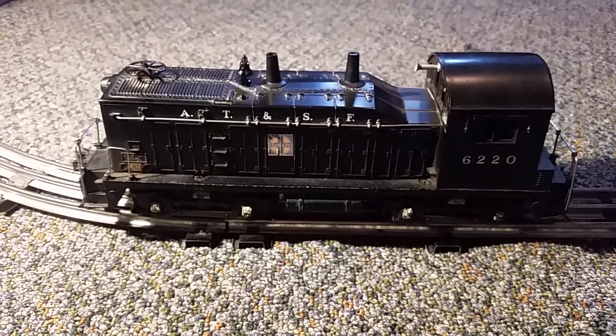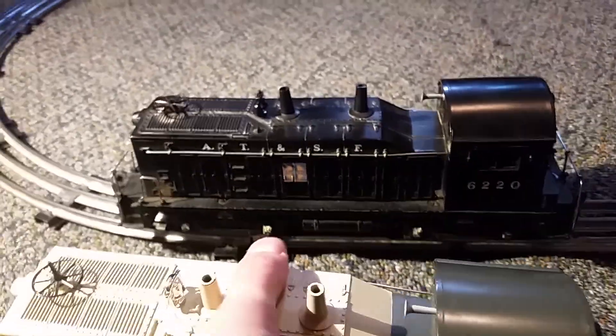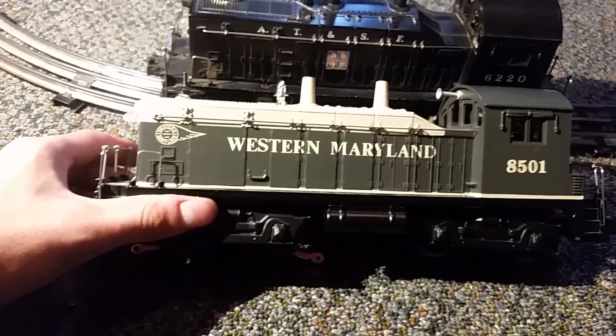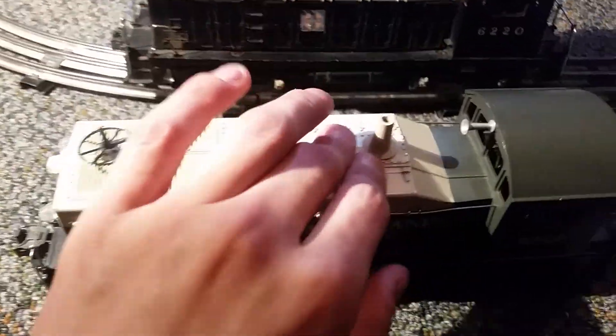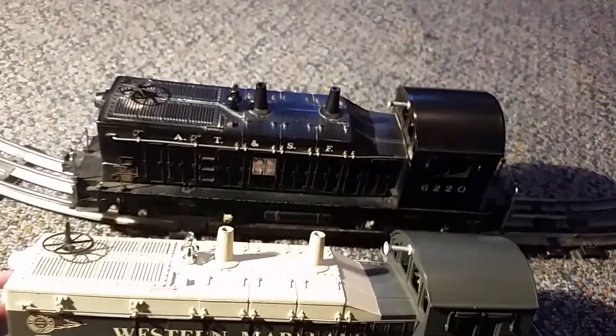These switchers are classic. They were used as models for Lionel's later modern era switchers, such as this Western Maryland 8501, which is one of my all-time favorite engines. And these were modeled after those — you can definitely see the resemblance. Basically the only thing that's different is the color and, of course, the road name.